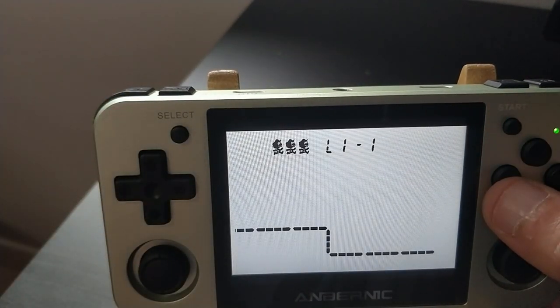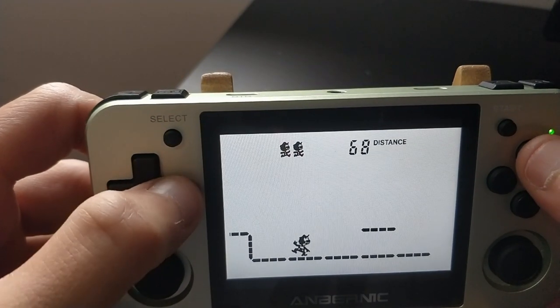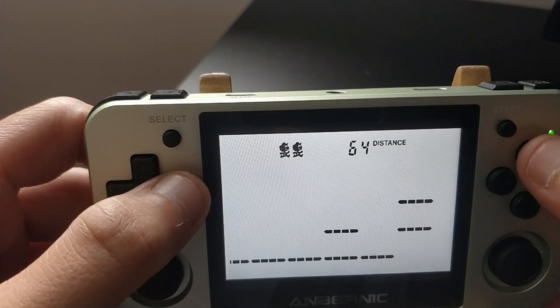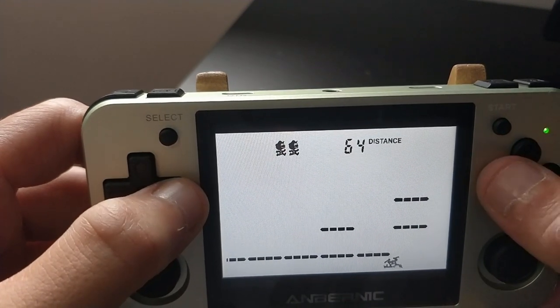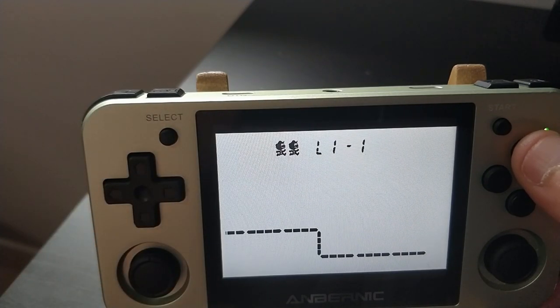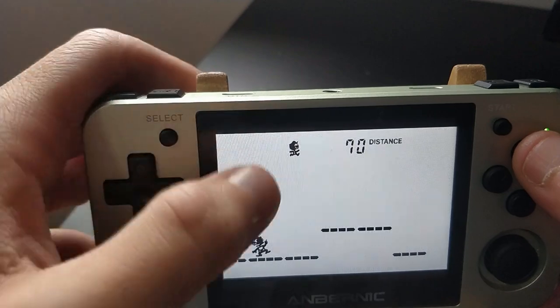This is the Super Mario Bros. game. Only, it's got this weird character instead of the actual Mario for some reason — I don't know why. I have seen this version before. I haven't been able to locate the one with Mario physically in it yet. I am looking on eBay. They're pretty expensive, but I'm toying with the idea of getting my hands on the actual Super Mario Bros. Game & Watch.